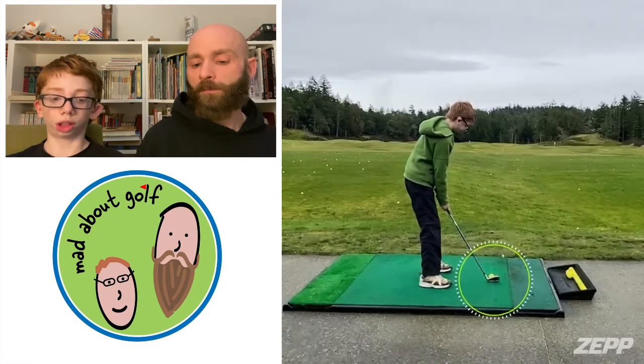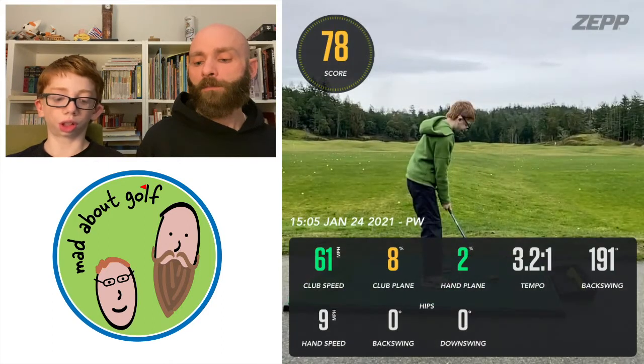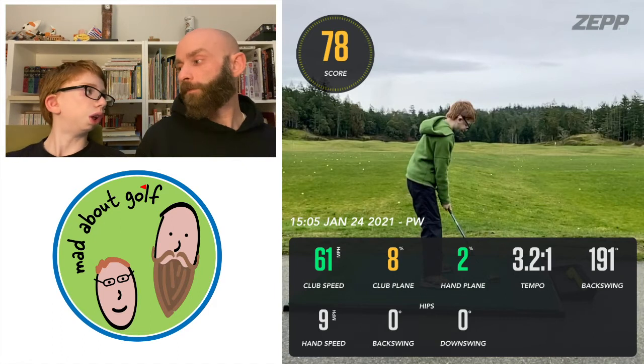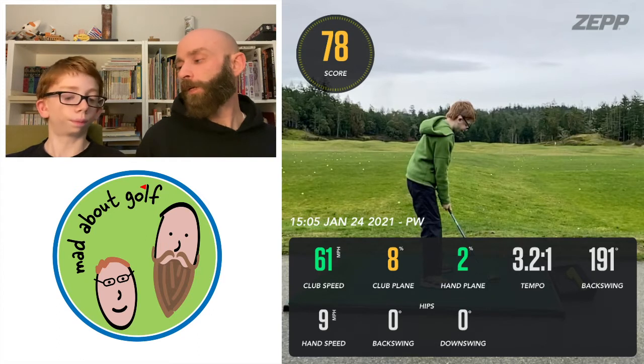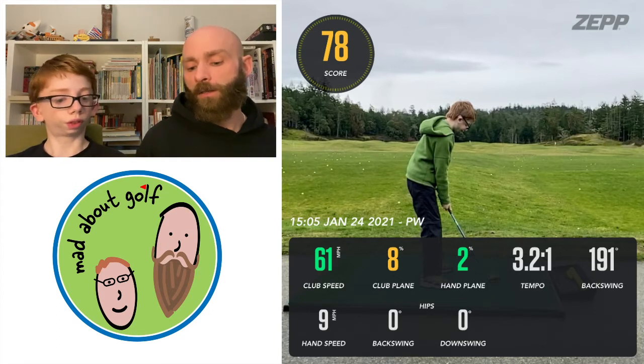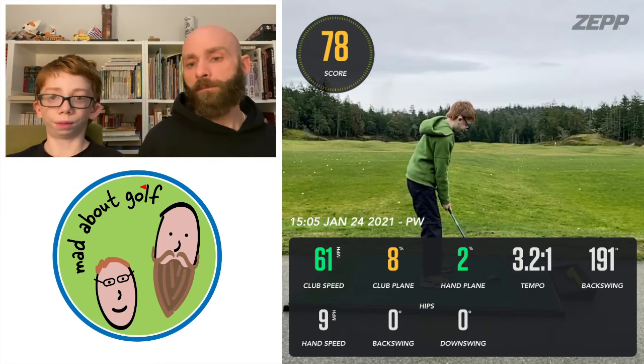This was a pitching wedge. Around 60 miles per hour club speed. Club plane was 8%, which was better than most of my other shots. Hand plane was 2%, pretty good. Tempo was 3:2:1, not as good as my goal but not too bad. Backswing was 191 — getting a little better with my pitching wedge but still not near where I need to be. You can get a lot more club speed if you just increase your backswing. Hand speed was 9 miles per hour.